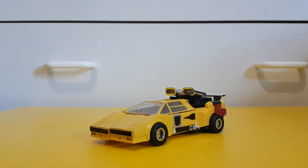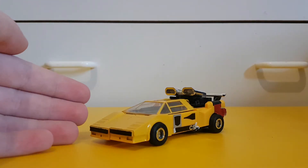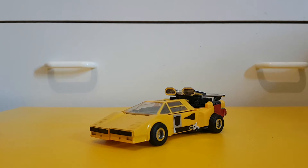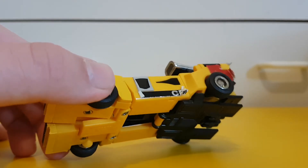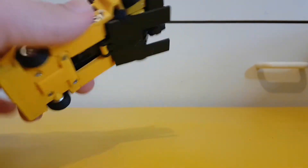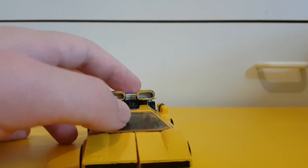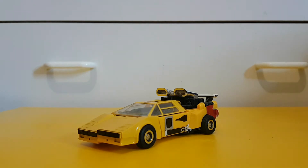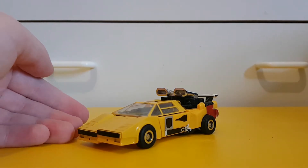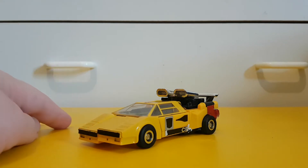Starting off this duo marathon is Sunstreaker. Now I'll say right off the bat, this isn't an authentic Sunstreaker — this is one of those KOs. I wouldn't say high quality because as you can see the stickers are complete shit, got a bit of looseness with the little back panel plus a bit of paint chipping. This is why I recommend that you stick with authentic figures rather than going with these KOs.